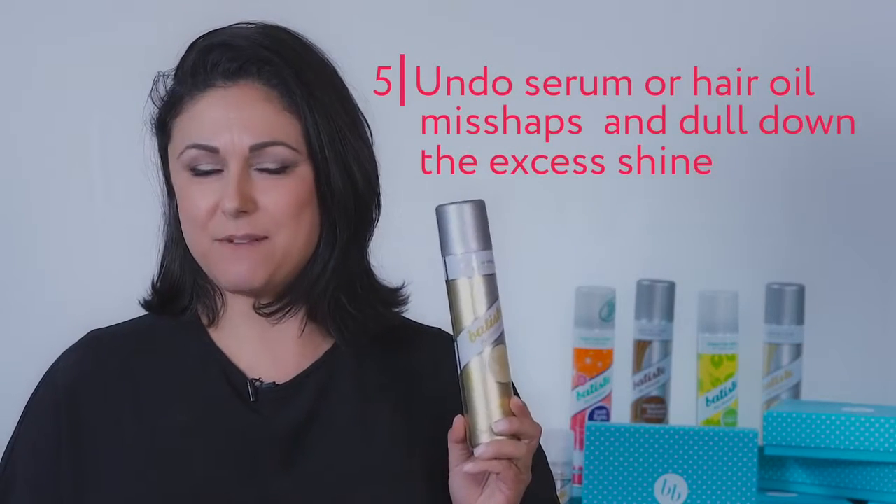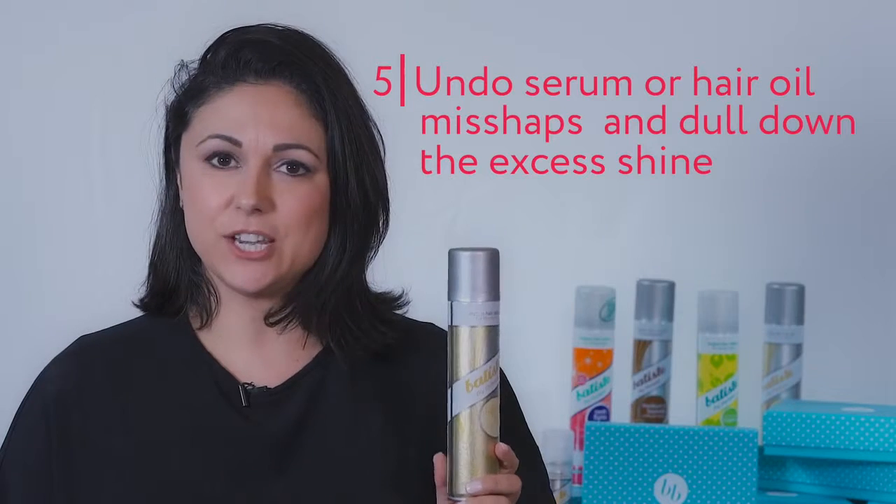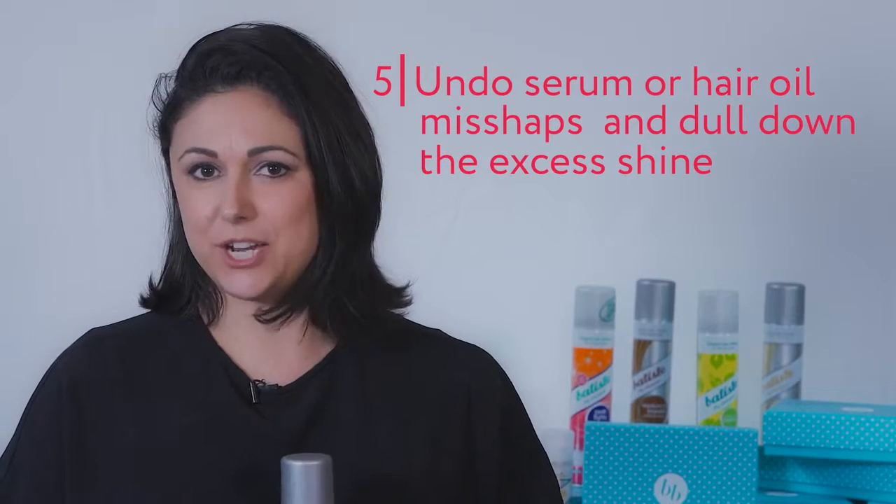The final tip is if you've gone a little bit crazy with your styling serum or your styling product and it's left your hair feeling a little bit limp and lanky, all you need to do is use your dry shampoo to clean that up. As we demonstrated earlier on, spray it on to your hair, massage it in, and use a blow dryer or a brush to brush it out, and your hair will look fabulous and fresh again.